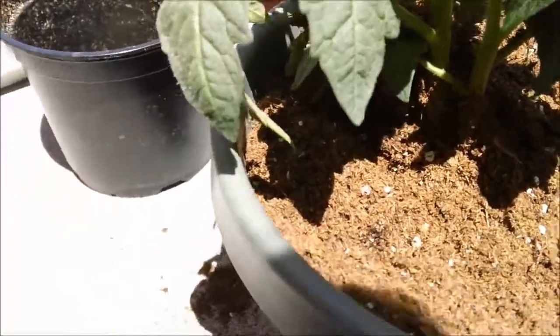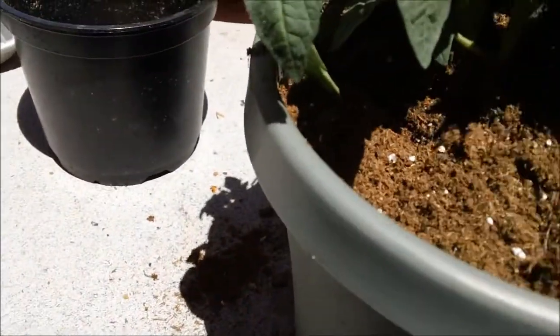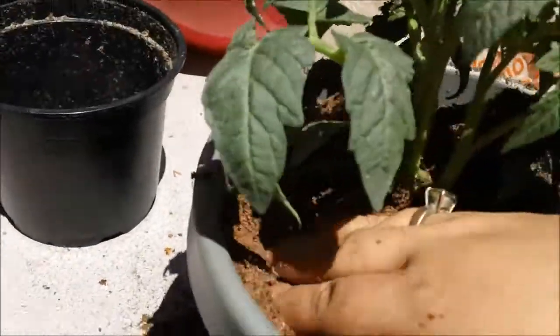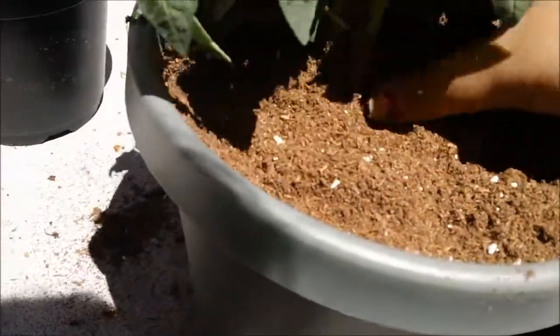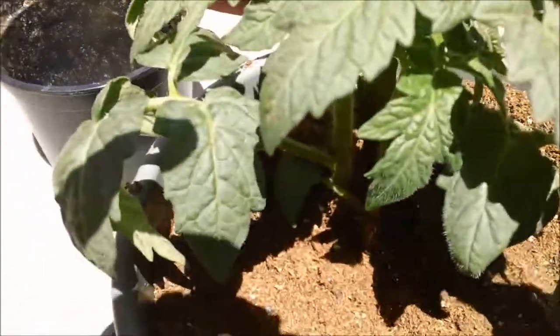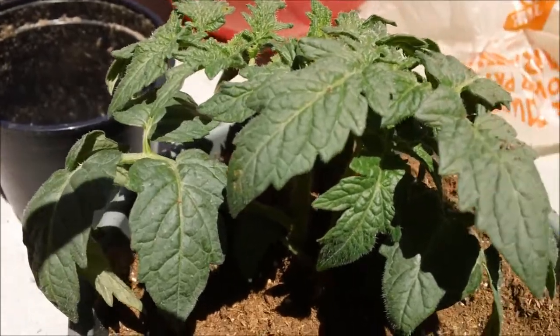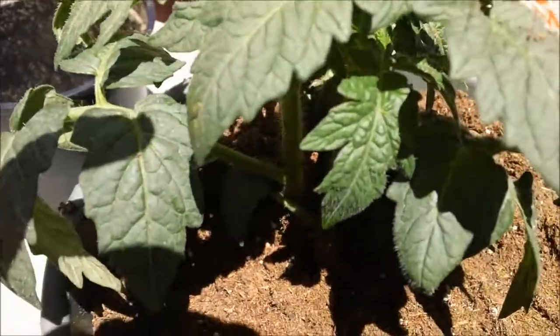It's very warm — I live near a lake and the sun is burning me. Now I'm gonna mix it and water it, and then we have a patio tomato plant.